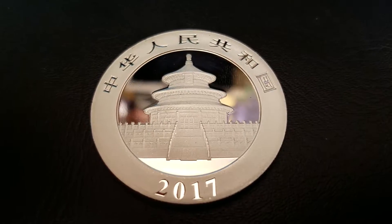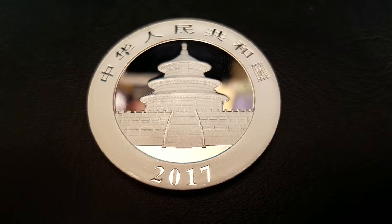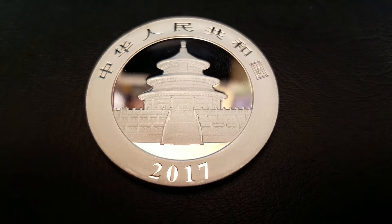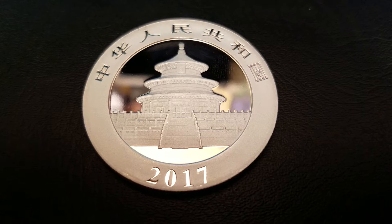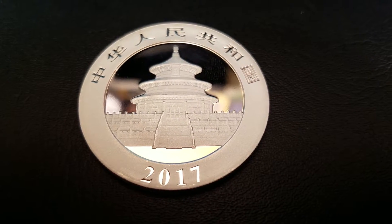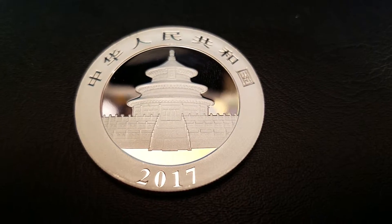Hey guys, SouthsideStacker here, and I'm going to review the 2017 Silver Panda. The Silver Panda has been released since 2008 every year from the Chinese government, and they actually are one of the very few coins to change its reverse design every year.